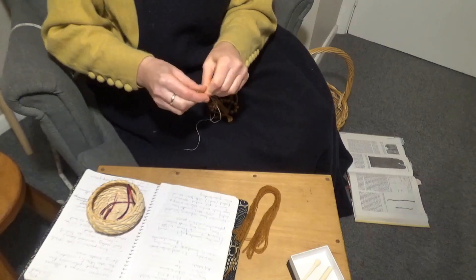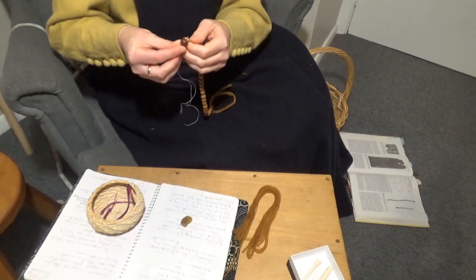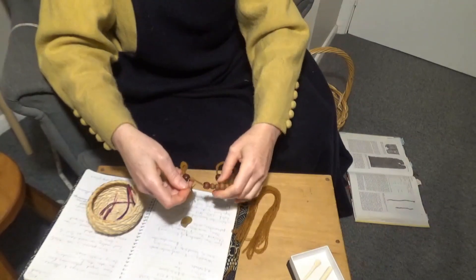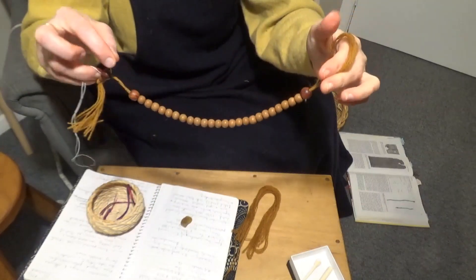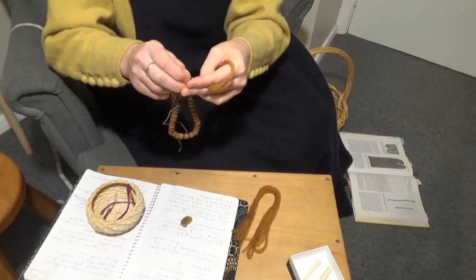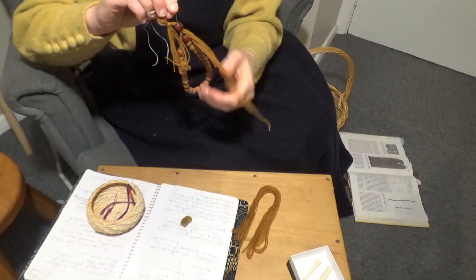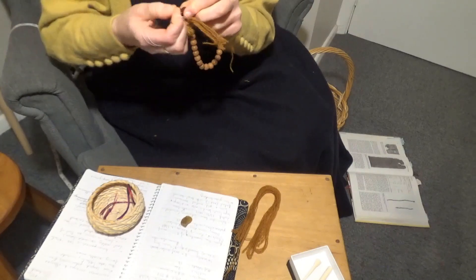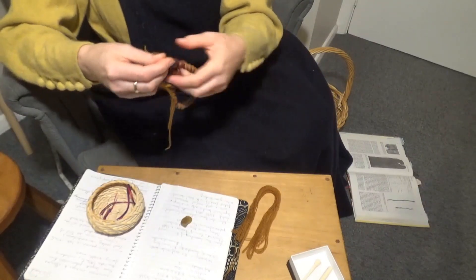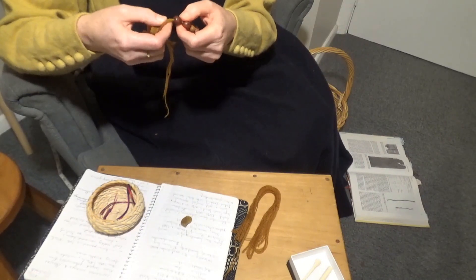Now I use the same method as above to get the two tails through the last bead. A needle threader or a piece of wire would work, but I've used a piece of wax linen — I just put it through that last bead. So it's a loop; I split the loop, I put the other tail through that loop, and then I just pull the tail through that last bead, just like that. Okay, all the beads are on now and that's looking good.